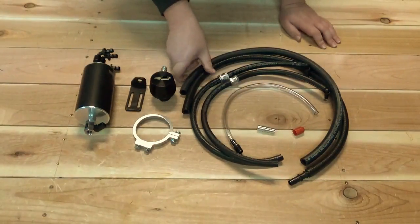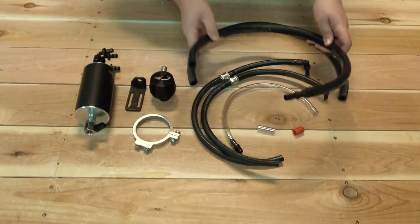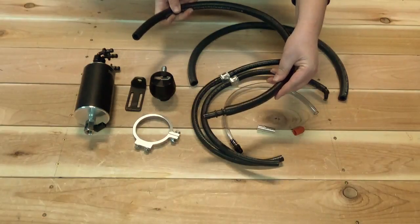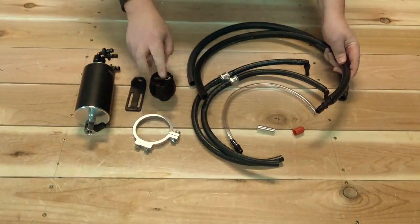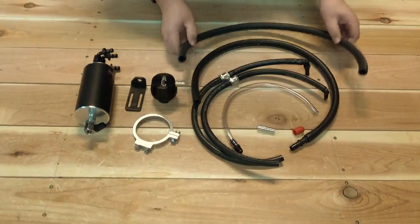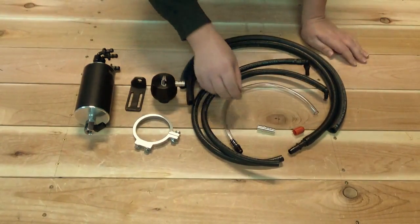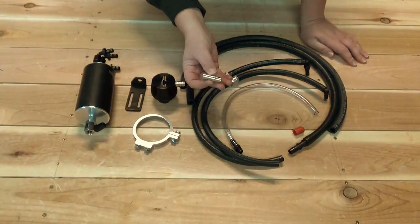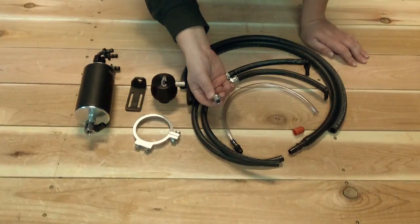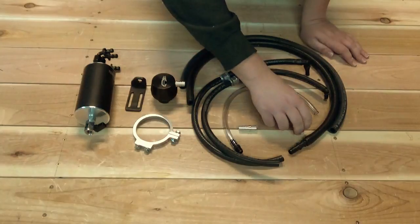You have two larger hoses. The one that has this fitting pre-installed goes to the air filter. The other side goes to this port on the clean side separator. The other one goes from the middle port on the can over to our replacement PCV valve — a billet aluminum brass barb that provides a lot more flow than the factory PCV valve.